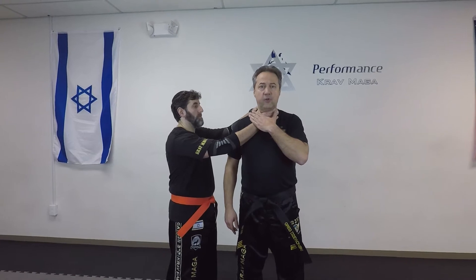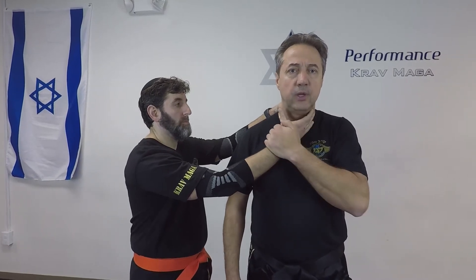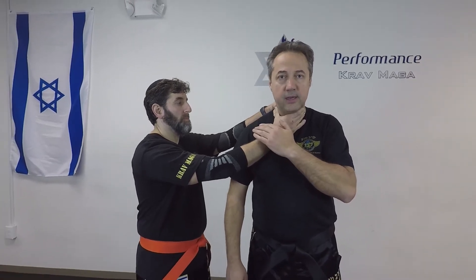So Eugene is going to choke me, but this time from the side. The hands on the front is where the danger comes from. The hands on the back I don't have to worry about. So immediately I have to pull it down. At the same time I want to hit to the groin. We always defend and counter attack at the same time.